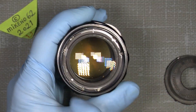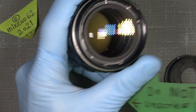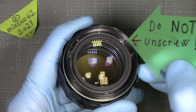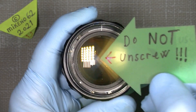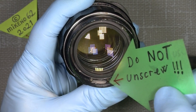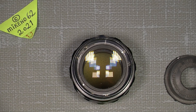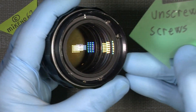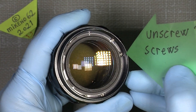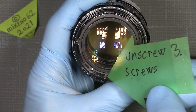We then need to unscrew three screws around here, but there are some we do NOT unscrew — this one, this one, and this one. Do not unscrew those; it's not necessary. On the other hand, we do unscrew this screw, this screw, this screw, and this screw.